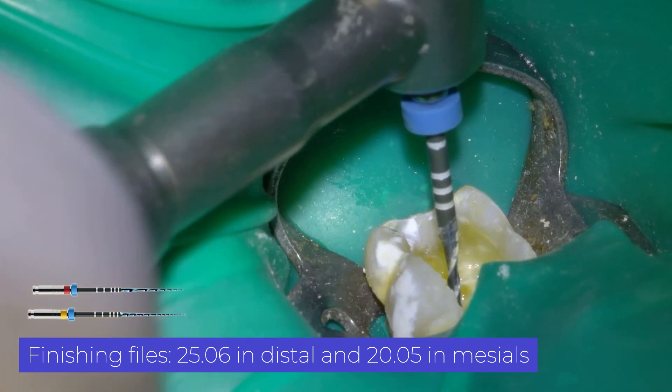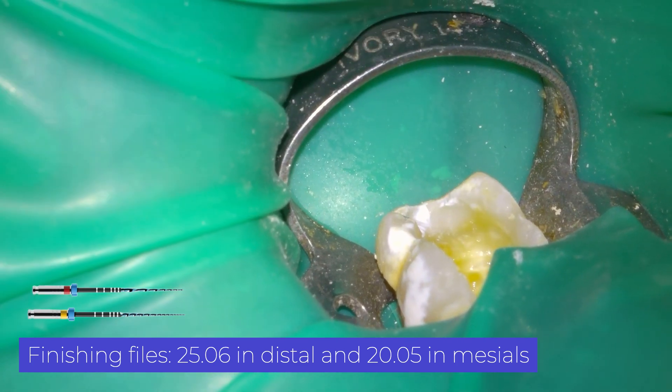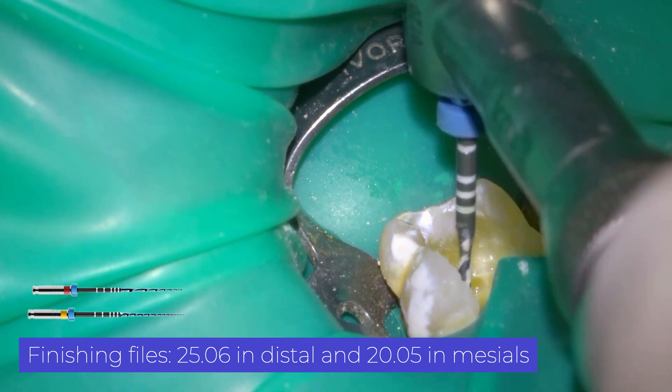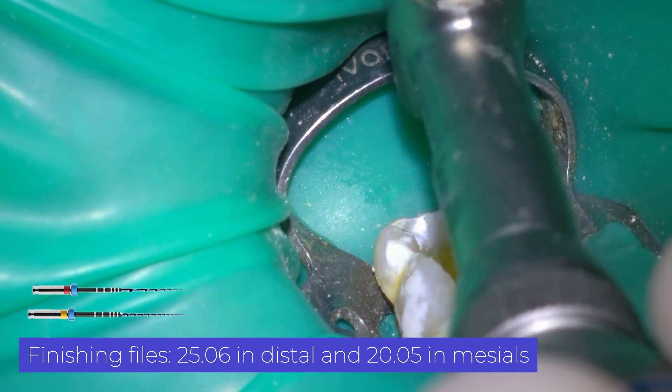Once I work the mesial canals with a 20.05 file, I proceed to the apical gauging. In the mesial we find the apical stop at 20. However, in the distal one we work with one more file, the 25.